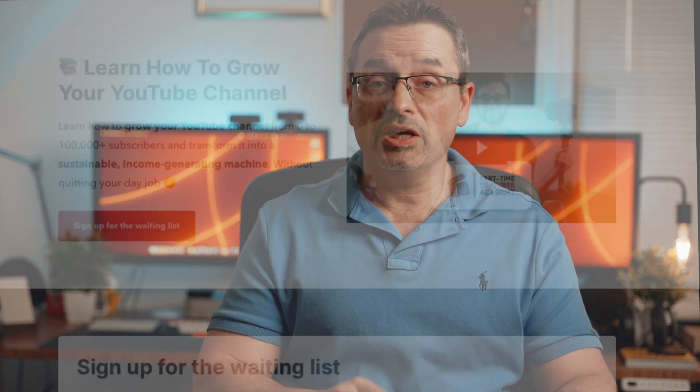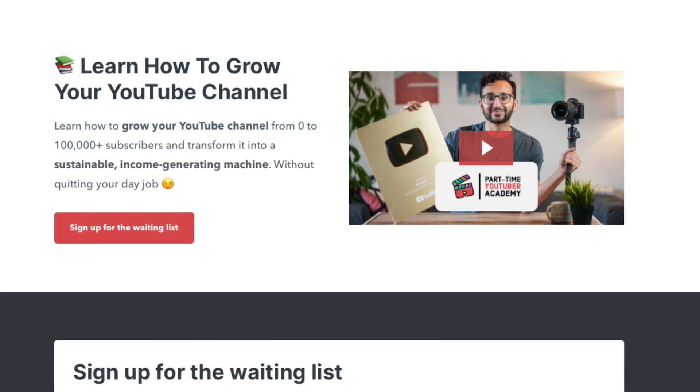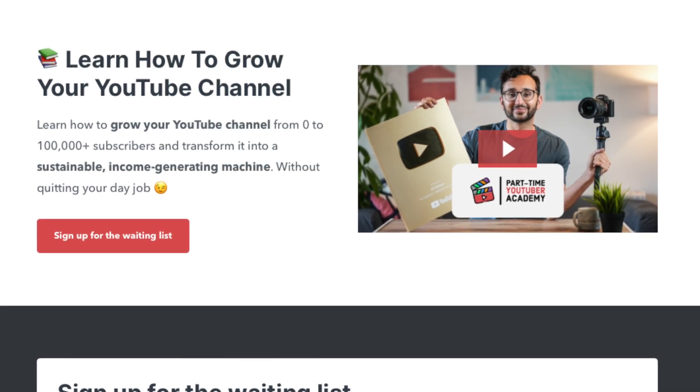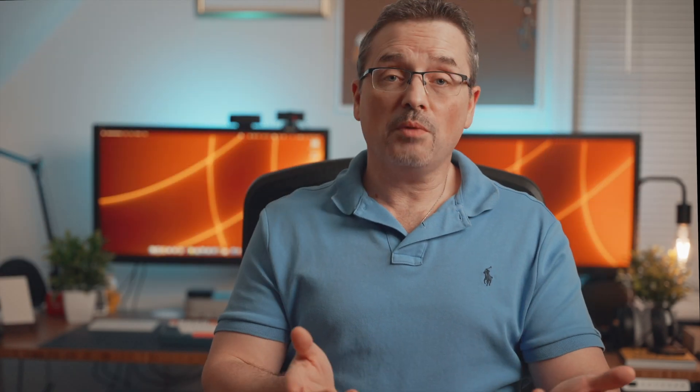If you're watching this on Monday, February 28th, the Part-Time YouTuber Academy is opening up registration for its next cohort. If you want to learn how to make professional videos for YouTube, this is one of the best courses out there for that — I'll have an affiliate link below so you can click and learn more. If you want to see an unboxing and my initial thoughts on the Hyper MacBook dock that I've been using, check out my video up here. Thank you for watching.